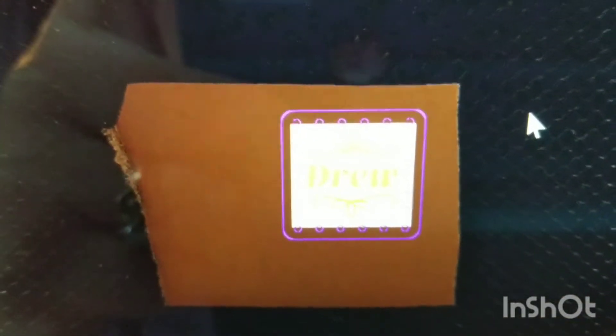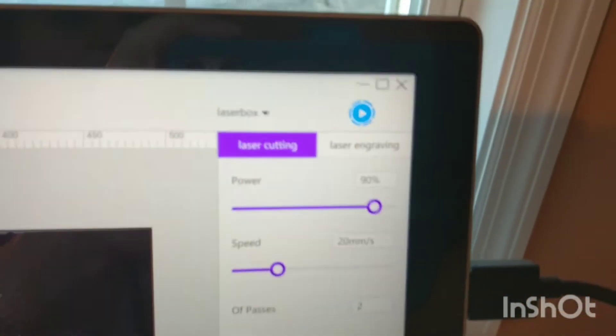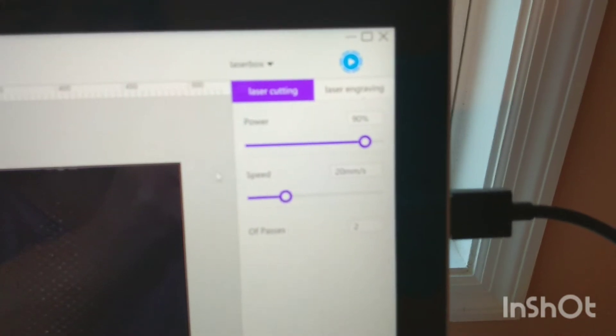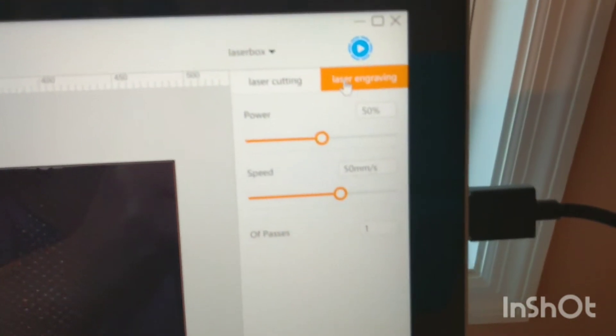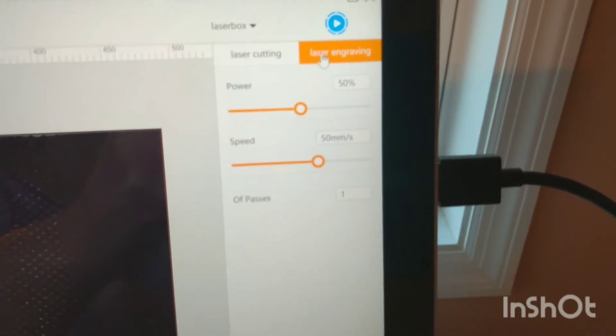I've designed just a name with a little flourish and rectangle to cut out, with lots of little tiny circles. On this Laserbox, purple lines do the cut and orange does the engrave. I'm just playing around with the settings — power of 90, speed of 20, two passes for the cut, and 50% power at 50 millimeters per second for the engrave. First try, shot in the dark!